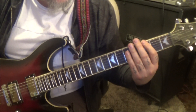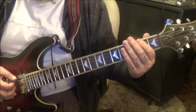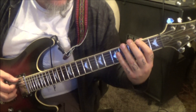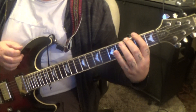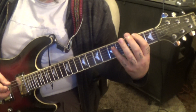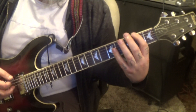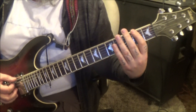Rhythm for Solo 2, 3:34 timestamp. Open E, hammer to 2 — this is all on the top string. After you hammer, go 1, 2, 3, 4, 5, 6, 7 times. And then the 3rd fret: 2, open, 3.